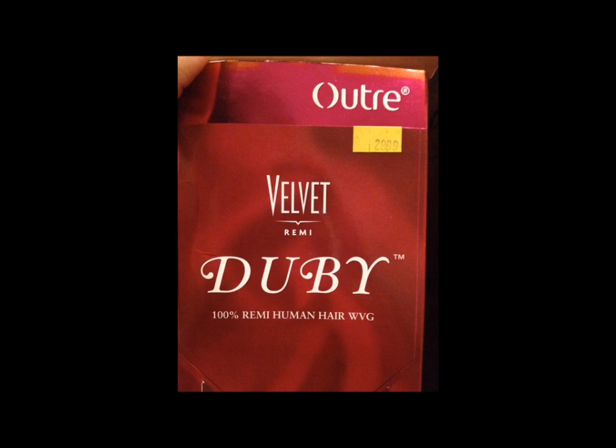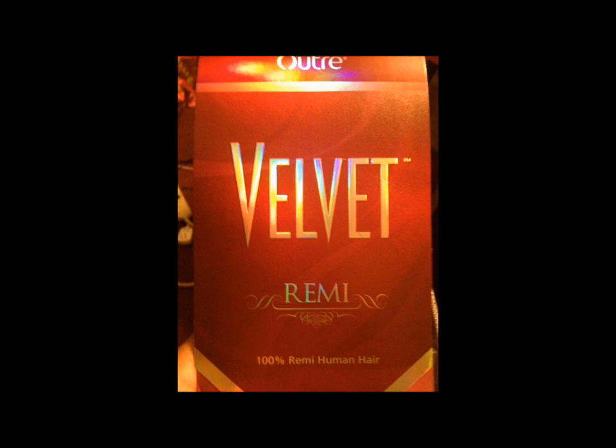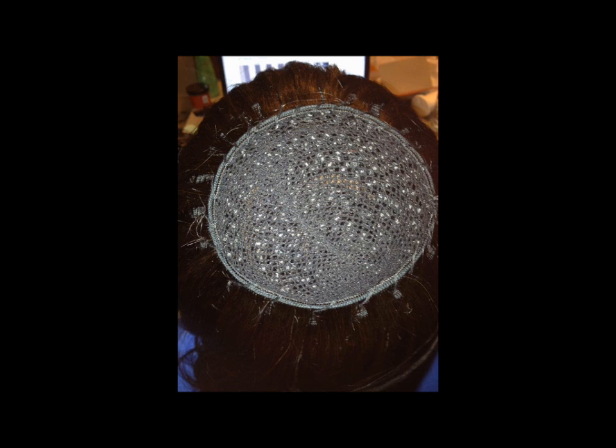She used the velvet doobie — that's like the bump hair, like for a bob — we used that in the back. And we used regular velvet 8-inch in the front. Now it was a lot of hair that came in the bump pack, so this was all of the bump hair. We used just a little tiny bit of the straight hair.